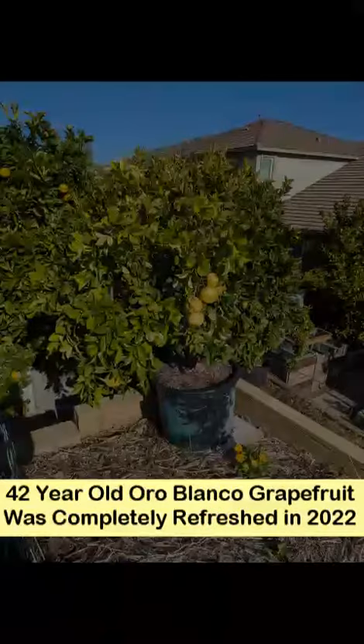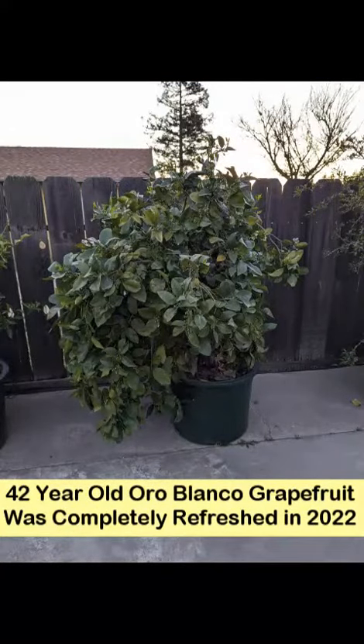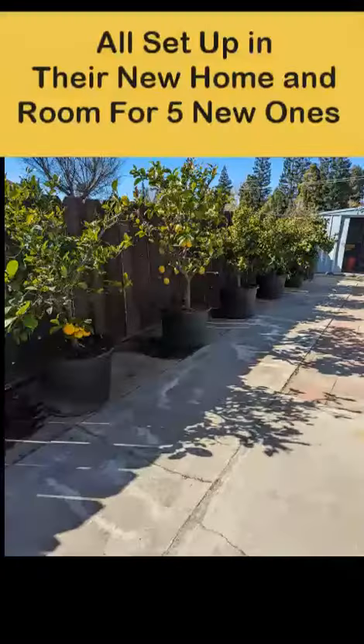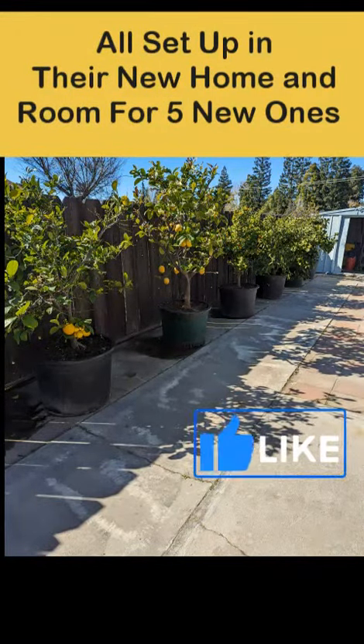Finally, this 42 year old Oro Blanco grapefruit got left alone because it got all the TLC it needed two years ago. It's been a wonderful day with my son getting these plants freshened up and settled into their new home.